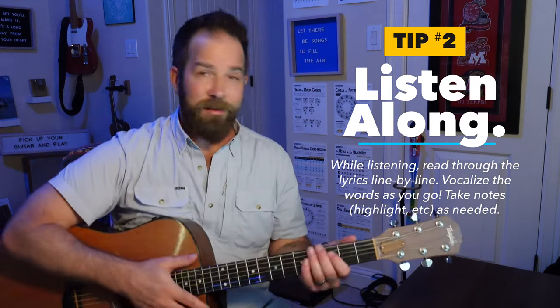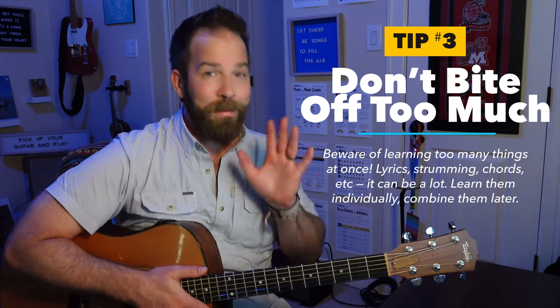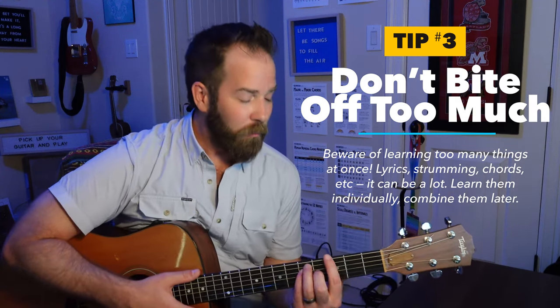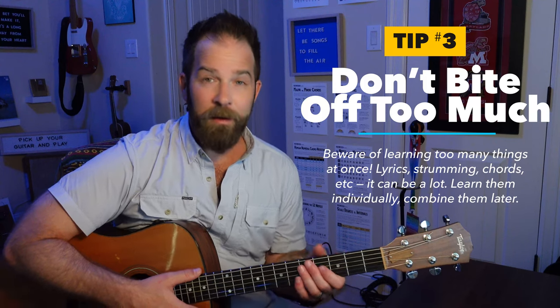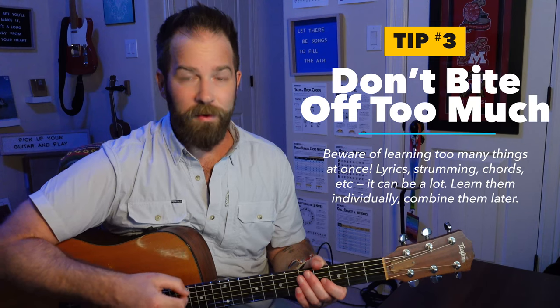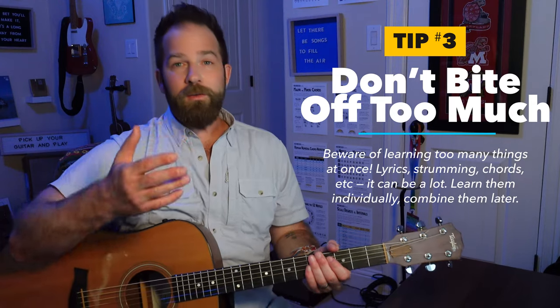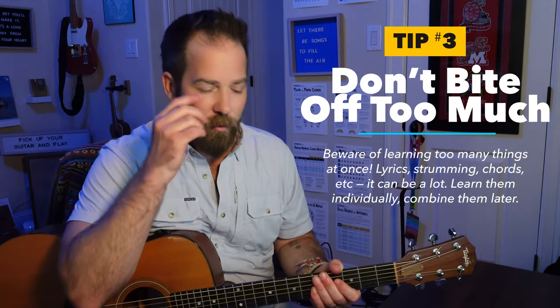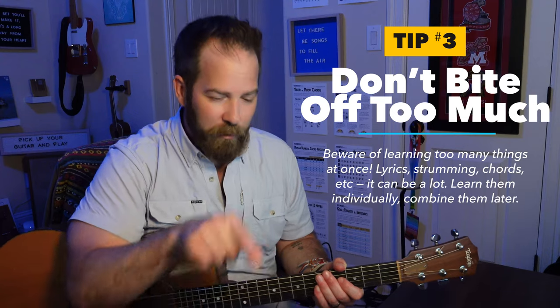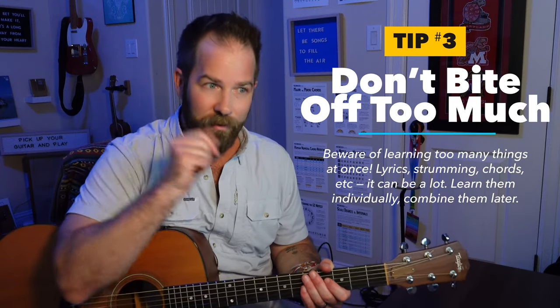If you're learning guitar at the same time, be careful. If you're biting off too much with the chord changes or the strumming, your brain's not going to be able to focus extra bandwidth on the lyrics. So be careful of that. Use just simple strums. Even with the lyrics, you could just talk through them or hum through them, but follow along — go through each line like a bouncing ball as the artist sings it.